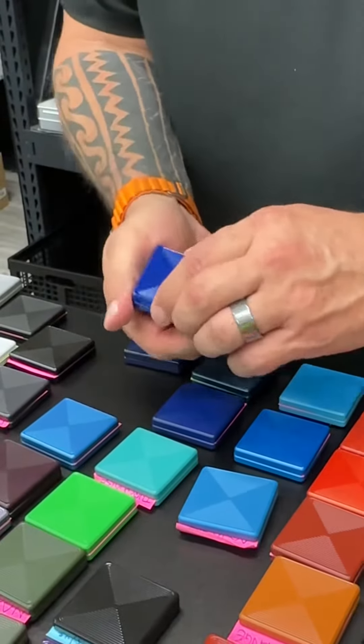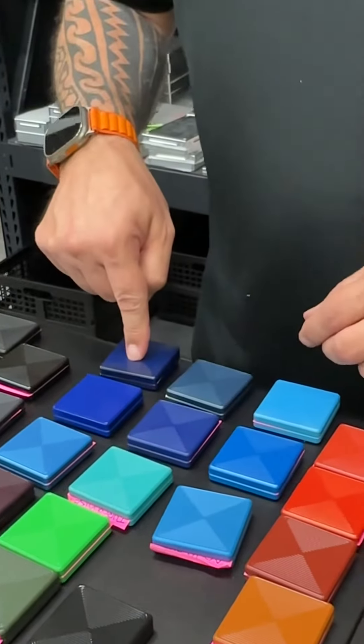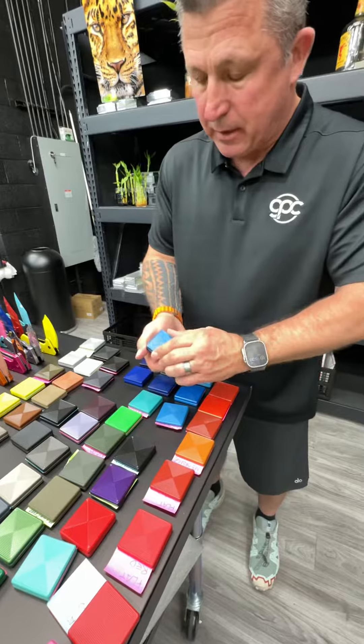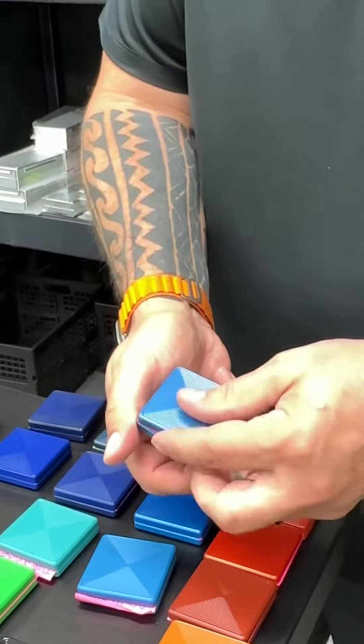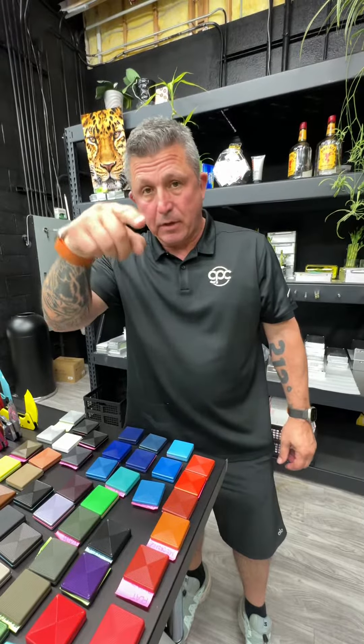This one is a dark satin blue. And this is a satin blue — same exact color. The difference is we spray this one black first, then go over it with satin blue. And then finally we have ice blue.